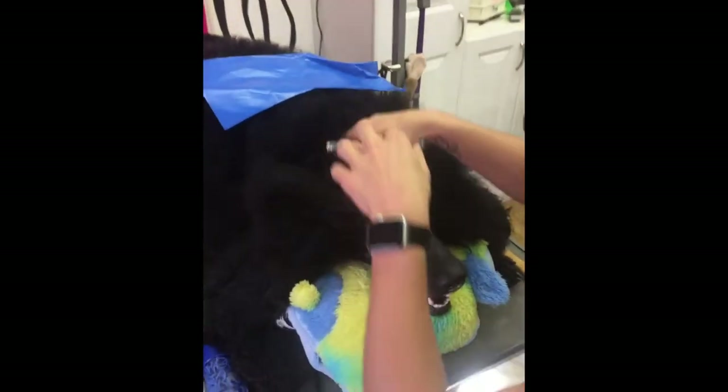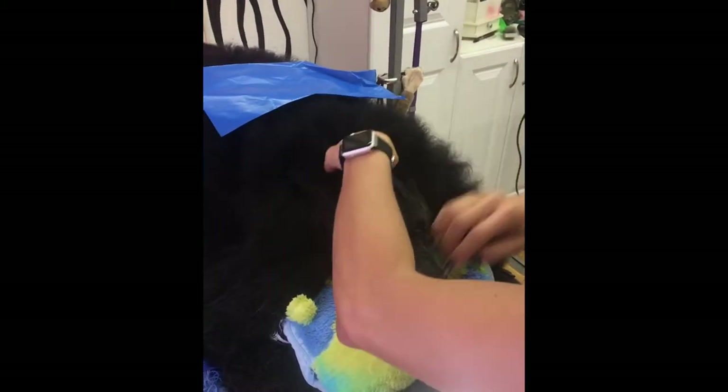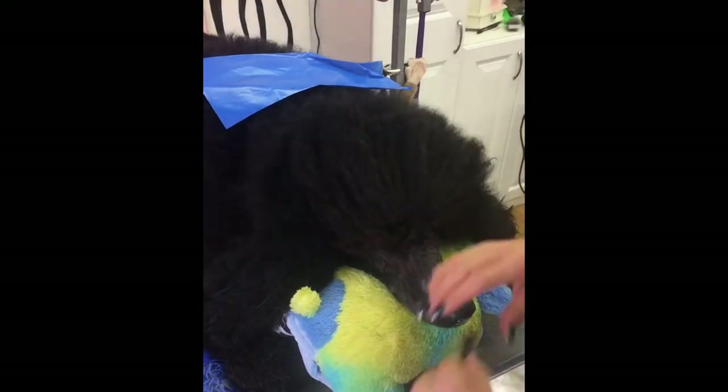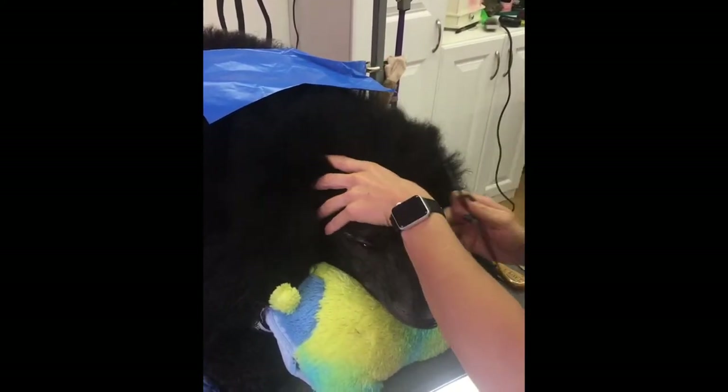I'm going to show you how I wrap a thinner coated standard. He's by no means thin, but he's a lot thinner than my dog. This is Hank — this is my friend's poodle.